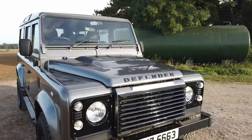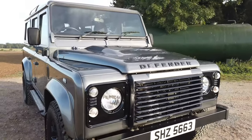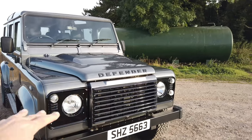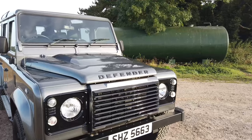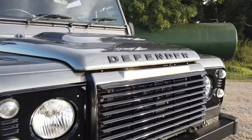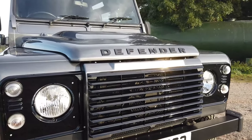It came as standard in Corris Gray with the XS grills, light surrounds, and lettering — they come in Brunel Gray, which is basically the same color as the paintwork. So we've switched the grills, light surrounds, and letters to gloss black.